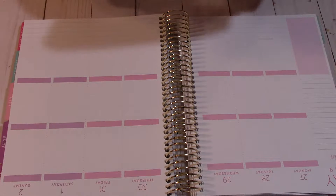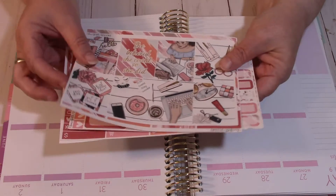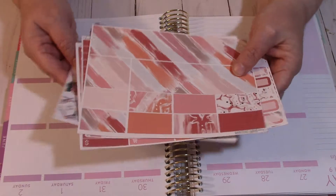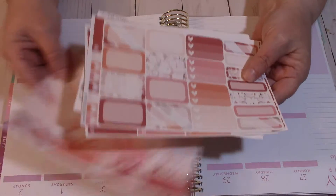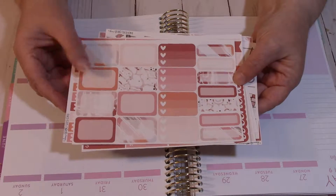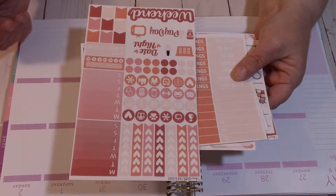I am going to be using this kit from Dana Faith Designs. I did a haul on this, which is up on my channel, so if you want go check that out — it was a pretty big haul. This is a full-size kit; I think it was six pages for $5, so yes, I stocked up.